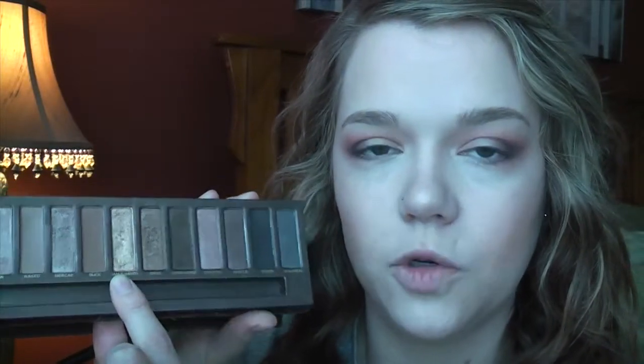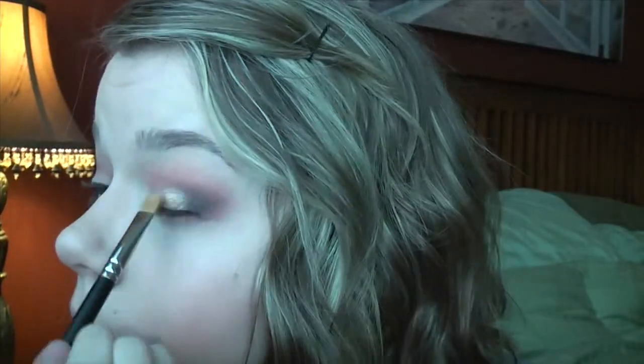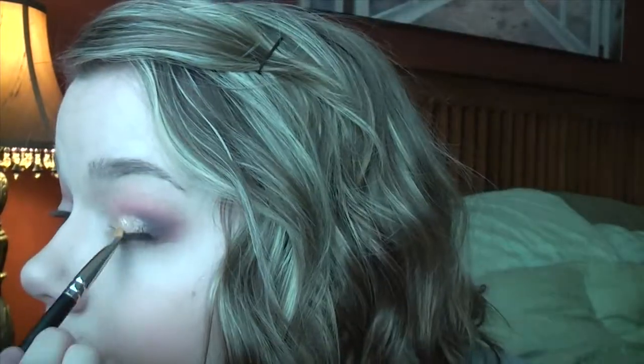When you have the intensity that you like, I'm going to work with the lid. For the lid, I'm going to go in with my Urban Decay Naked palette and take the color Half-Baked, which is a really beautiful gold color. I'm going in with the MAC 242 to apply it to the lid. And then I'm going to blend the gold and the black together.